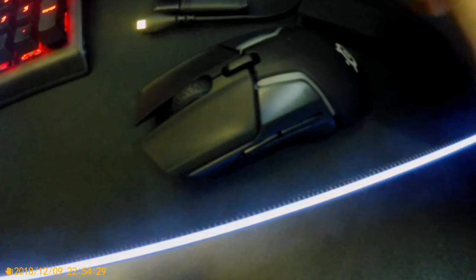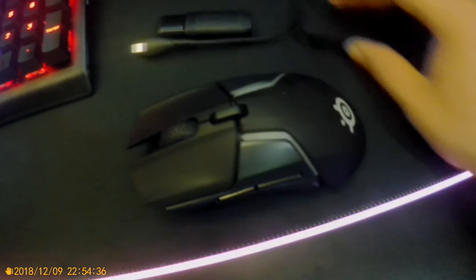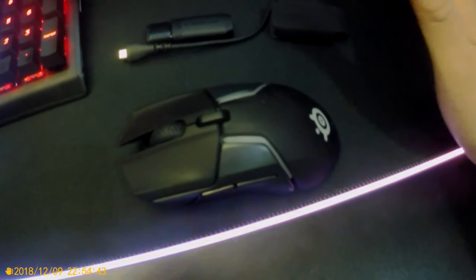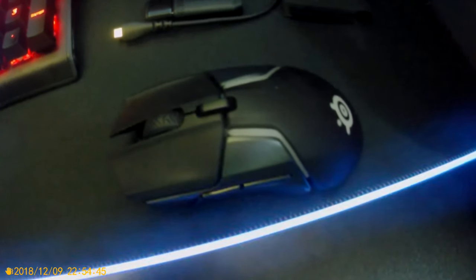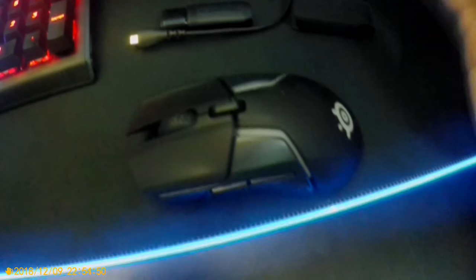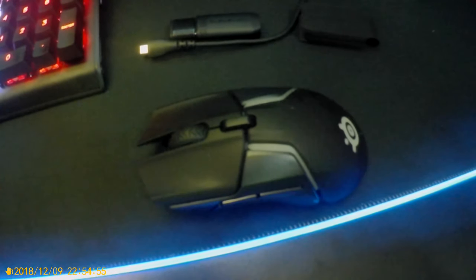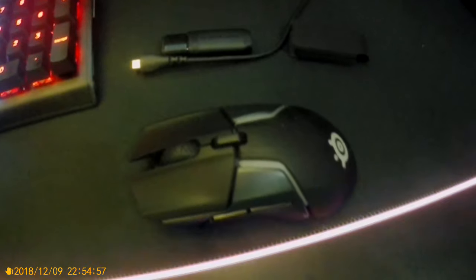So this right here is the Rival 650 wireless gaming mouse — also available wired. The main difference between the two versions is the same body shape, design, and look. The only difference is weight, and that's something I'm not a fan of. For somebody going from a light mouse to a heavy mouse, it's going to be different — it's not something that happens overnight.